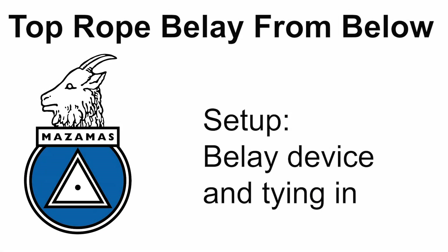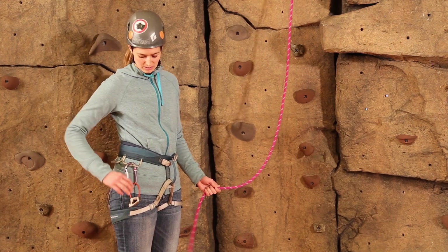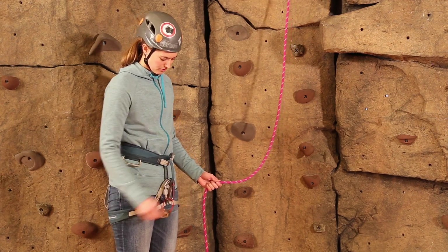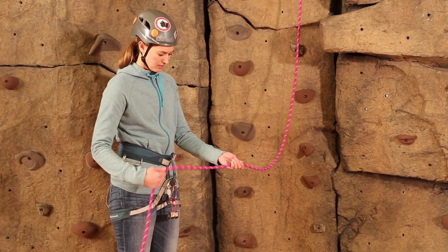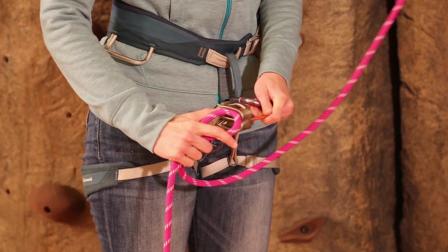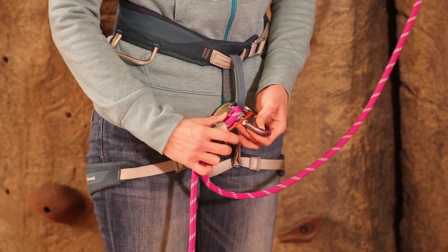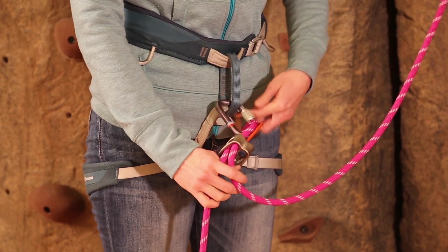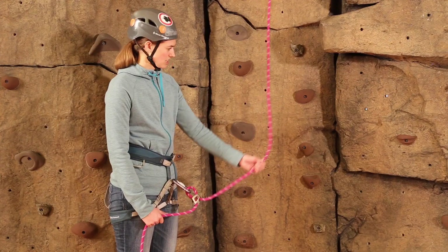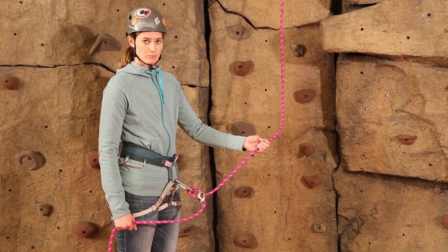I'm going to teach you how to set up your belay device for top rope belay from below. First, I'll take my belay device on a locking carabiner, put it through the belay loop, and then take a bite of rope and push it through one side of the belay device. Then I will take the rope and belay device and push it through the gate of the carabiner and lock the carabiner. Then I'll double check that the climber strand is on top and the brake strand below so I can brake down.